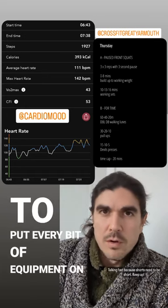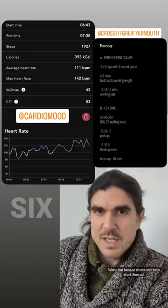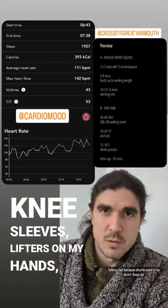I had to put every bit of equipment on that I own and then borrowed other people's equipment — you know, six belts, three sets of knee sleeves, lifters on my hands, all sorts.